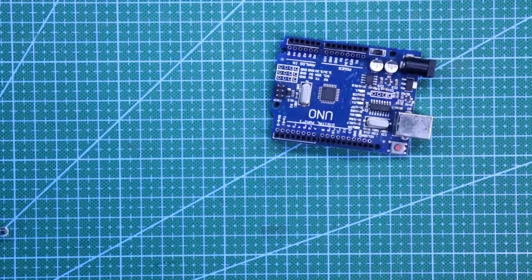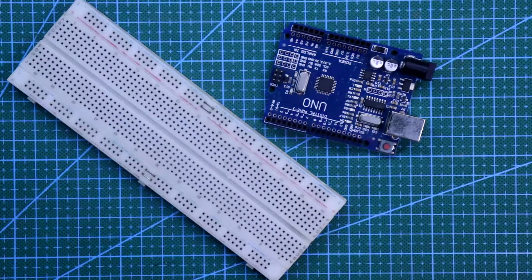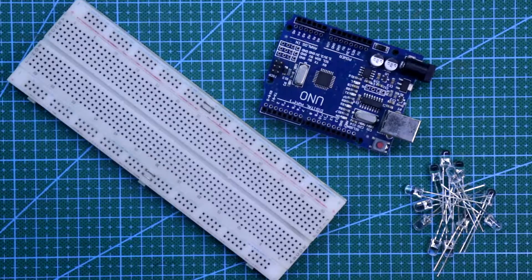For this project, we need Arduino, breadboard, 12 LEDs and 12 220 ohm resistors. The connection is very simple.